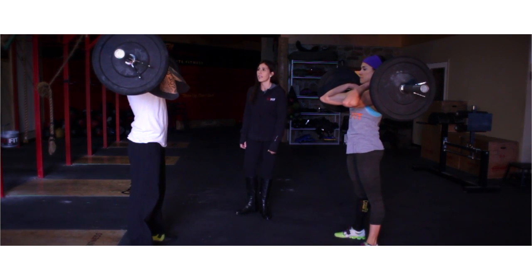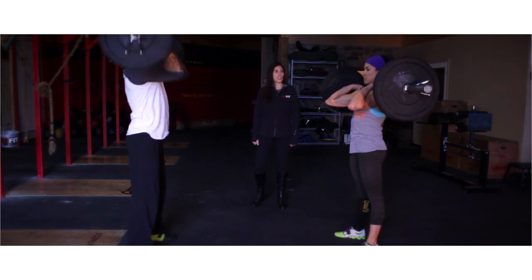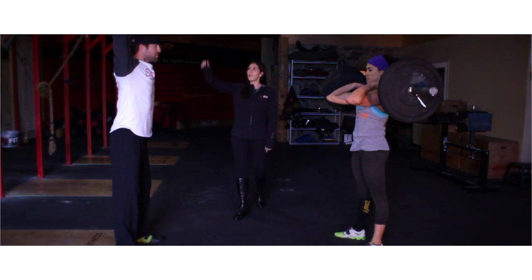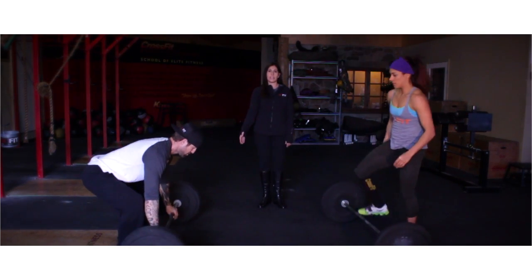From here, athletes can either push press, push jerk, or jerk the bar. Wait for your judge to give you a clear signal to control the barbell down to the ground.